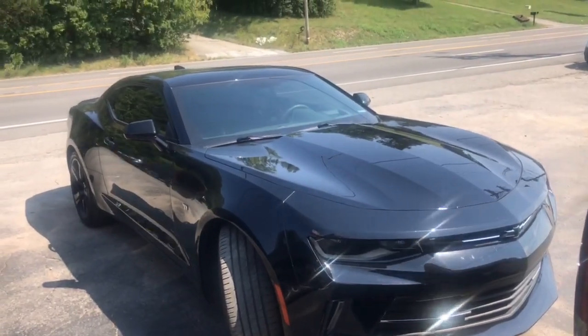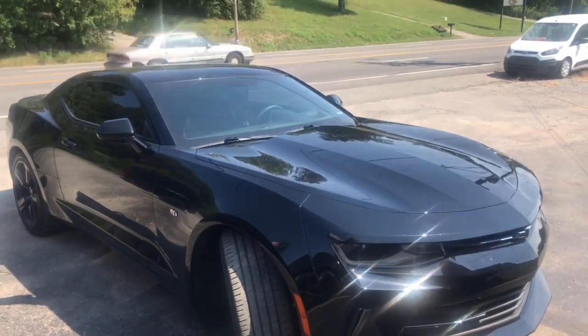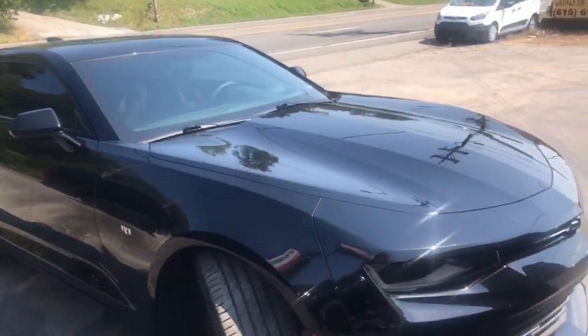2017 Chevy Camaro — we put it back on the lift and did a resonator delete as well. It got a little bit louder; it was too quiet for the Dynomax.